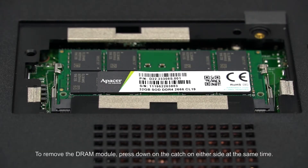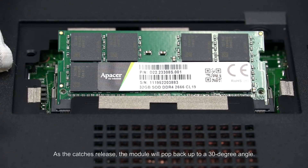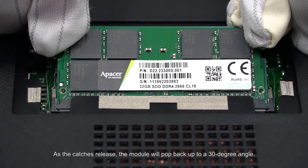To remove the DRAM module, press down on the catch on either side at the same time. As the catch is released, the module will pop back up to a 30 degree angle. You can now remove it gently using both hands.